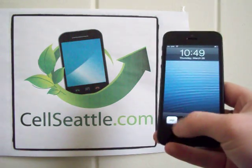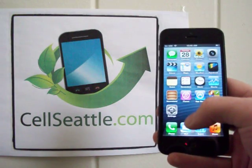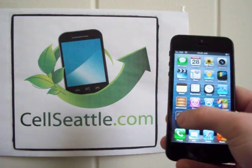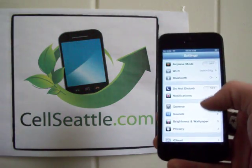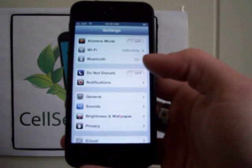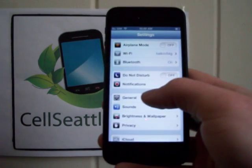We need to unlock the screen. I'm going to slide your thumb across to unlock. Right here on the main screen, we have an icon for Settings. You're going to go ahead and touch that. When you get under Settings, we'll have multiple options here, and one of them is just General. So you'll choose General.